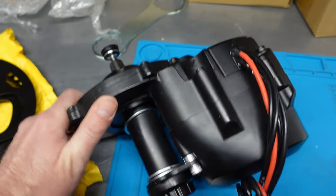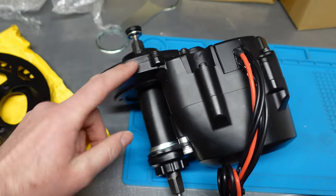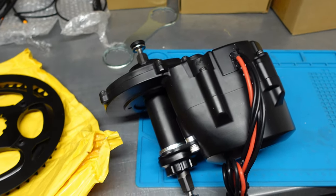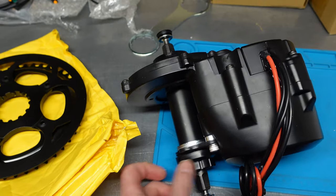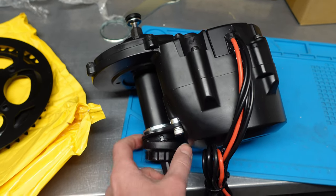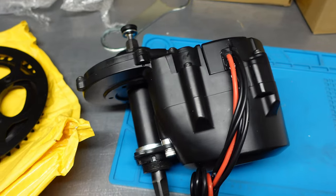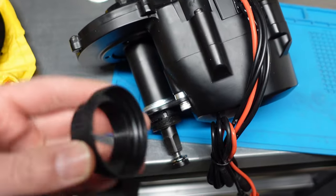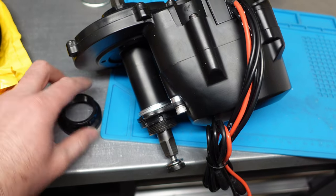And unlike the Tongsheng motor, you don't need to fasten the motor with that idiotic bracket, which causes a lot of problems for many bikes due to lack of access and so on. Here you can see this — it's a plastic cap securing the frets.